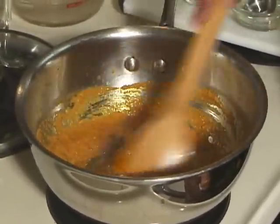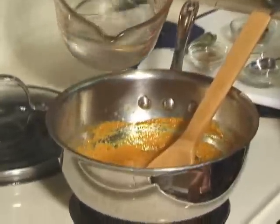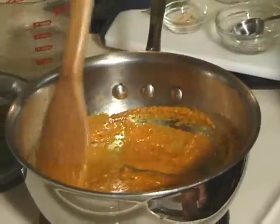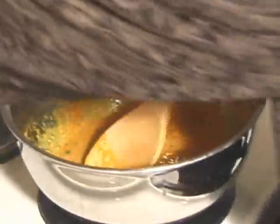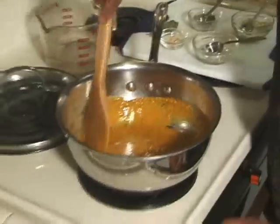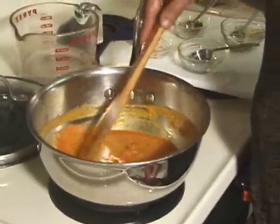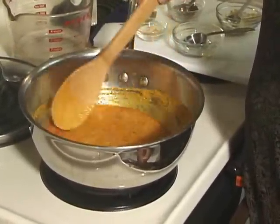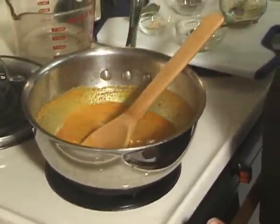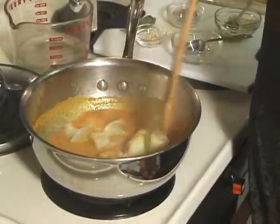I am going to add some water, a little water at a time, and turn my heat to medium. This has been cooking for about 2 minutes. Now I am going to add the potatoes and mix it well.